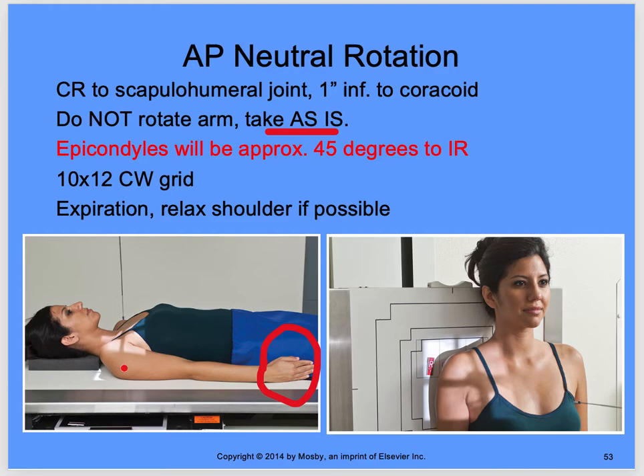Normally with a really bad trauma it's going to be supine. Make sure you include your marker up here in the corner of the light field — not down here where the shoulder soft tissue cuts into it. Always get the marker up in the corner. One inch inferior to the coracoid for the AP neutral rotation in trauma. Relax the shoulder. Open your light field so it splits the jugular notch because you want the clavicle included. The central ray may be about one inch medial as well.